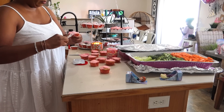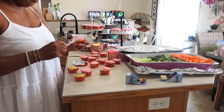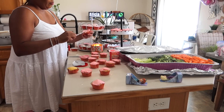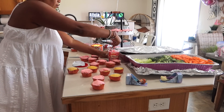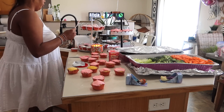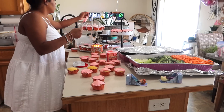Let me know and try to guess down below in the comments how many cupcakes you think I made for this party. There were about 30 little kids and probably 20 adults, so let me know in the comments how many cupcakes you think I had to make to feed all the kids and the adults.